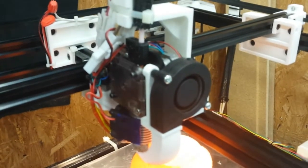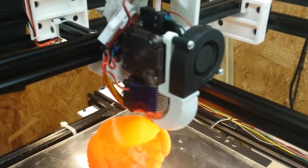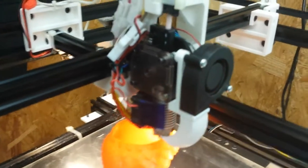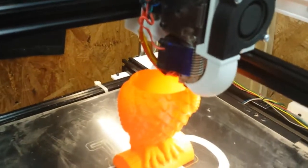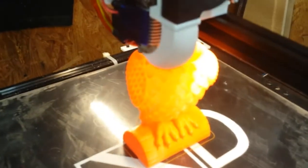As I mentioned, I was fighting the Bowden feeder, constantly having to fine-tune it to get rid of bumps and strings and other artifacts, not to avoid voids that would take place if I went too far. On this thing, basically I set the retract to about one and a half millimeters, and that's it. It just works.